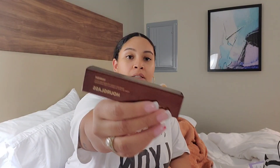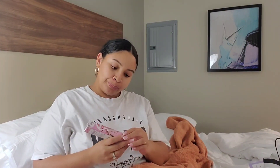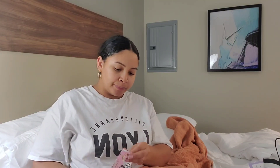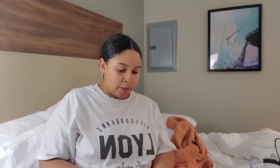From Ulta, I only got two things — I got this Hourglass foundation, and then he got me the Not Your Baby perfume by Fleur. I wanted to smell Missing Persons — people said it's a good skin scent — but they didn't have it. So I smelled this one and it actually smelled like baby powder. It smells so good.